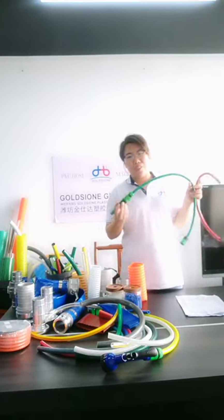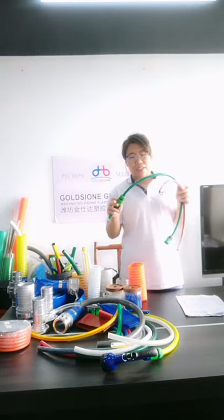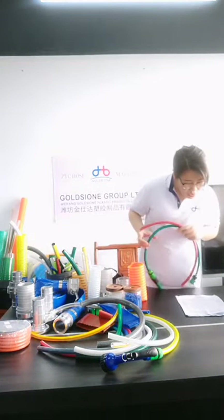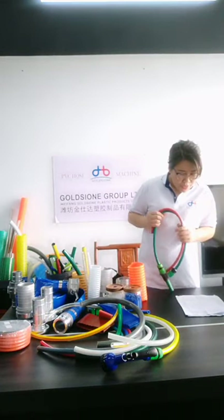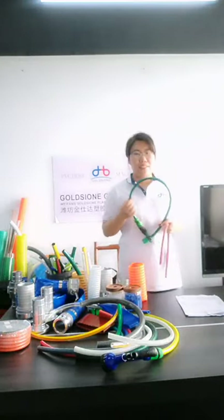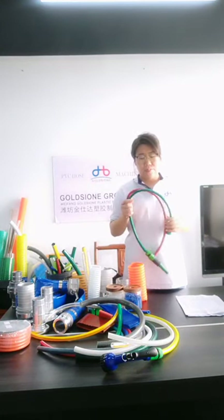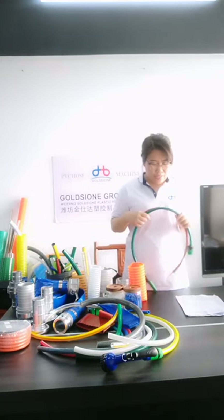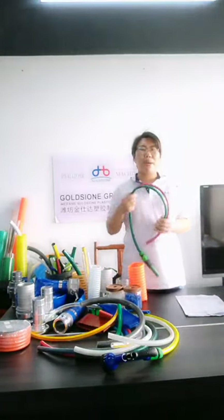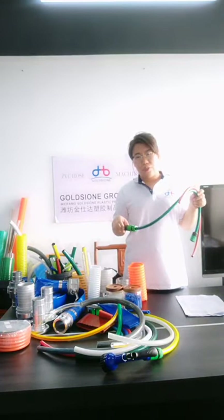We collected questions from different countries about PVC hose. The sizes are one-half inch, three-fourths inch, and one inch, but the most common unit type is one-half inch. The working pressure of the PVC hose is not very high, as long as it meets the working pressure of the faucet in your country.